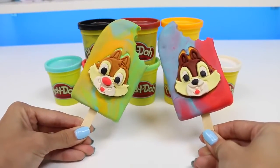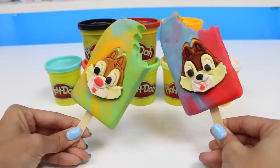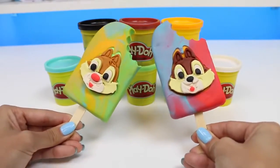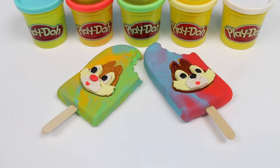And here's our Chip and Dale popsicles! Let me know in the comments which one was your favorite, and give this video a big thumbs up if you wish these popsicles were actually real. This was a lot of fun — I hope you guys enjoyed this video. Don't forget to subscribe to see more. Thanks! Also, if you haven't done so already, be sure to follow me on Instagram, Facebook, and Twitter. The links are in the description box below. Bye-bye!